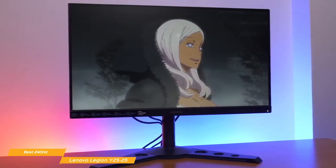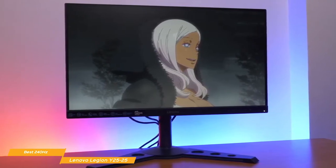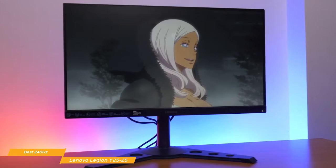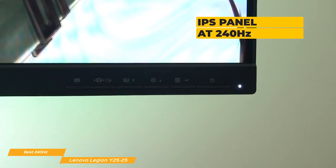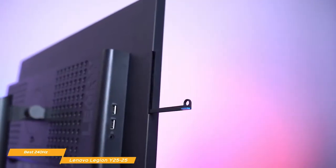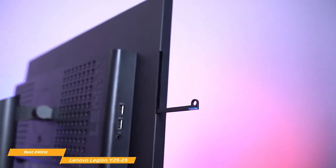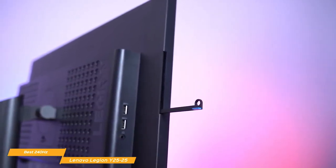Up until now, gamers who wanted high refresh rates always had to make a compromise. They had the option of better color accuracy with a lower refresh rate on an IPS display, or a super-fast 240Hz display based on a less vibrant TN or VA panel. The Y25 changes that. It's an IPS panel that runs at 240Hz and covers 99% of the sRGB color gamut at 400 nits of brightness. It's built for fast-paced competitive esports gaming and will give you smooth, stutter-free gameplay, enhanced by AMD FreeSync and a 1ms response time.